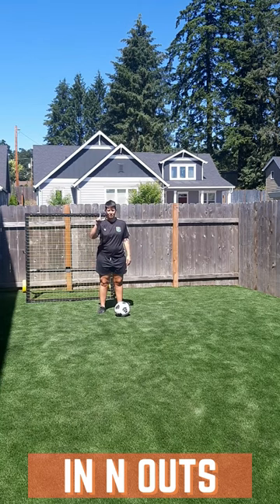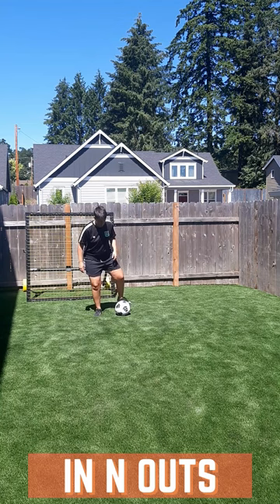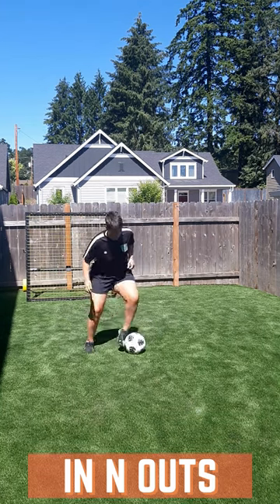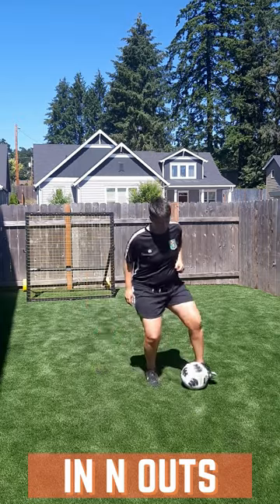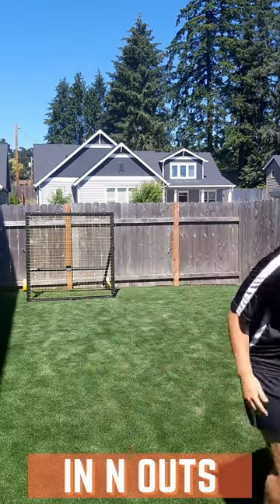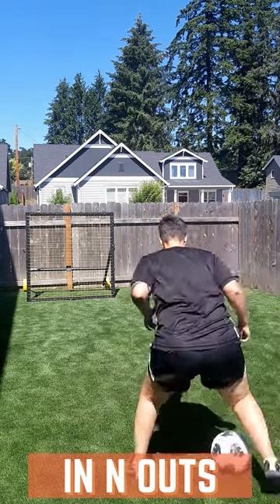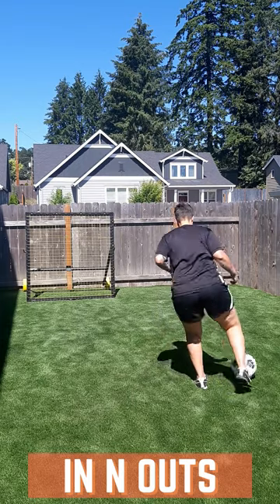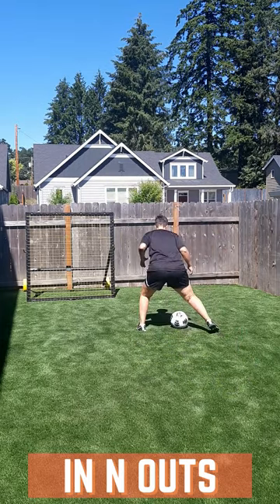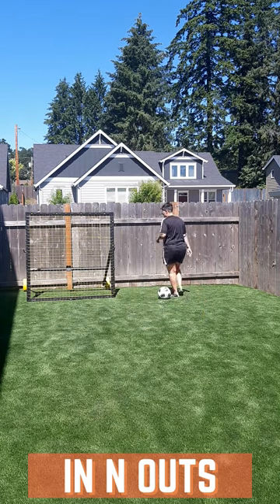This is level one of in and out. You're going to practice using the inside and outside of only one foot at a time. Brittany's using her left foot here, going in and out while moving forward, keeping an athletic position — knees bent, ankles bent, hips bent. Then she'll go back with the opposite foot. You can go nice and slow to start, just practicing moving forward. You're not taking big touches here — they're little touches, nice and close. You can take a touch every step or two.